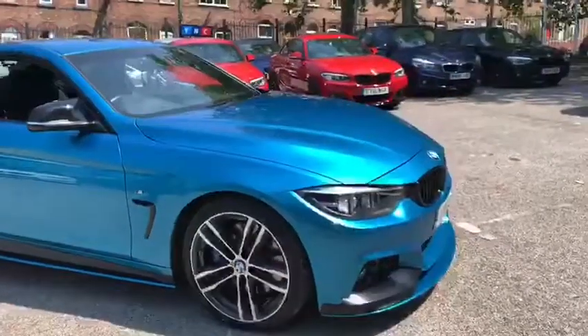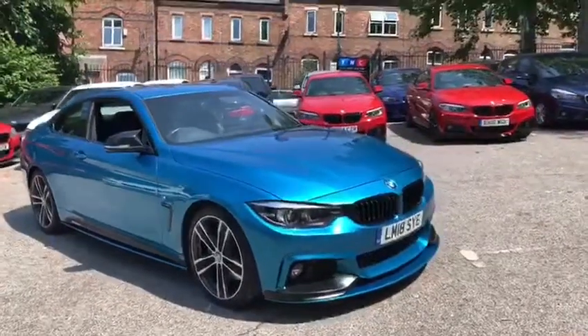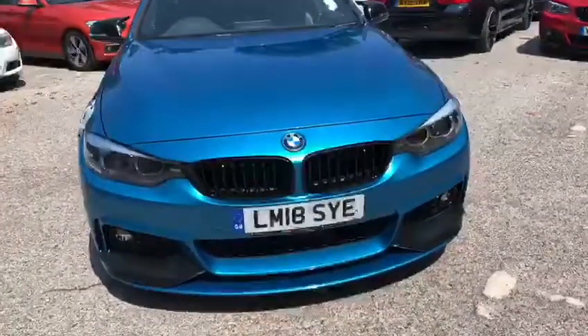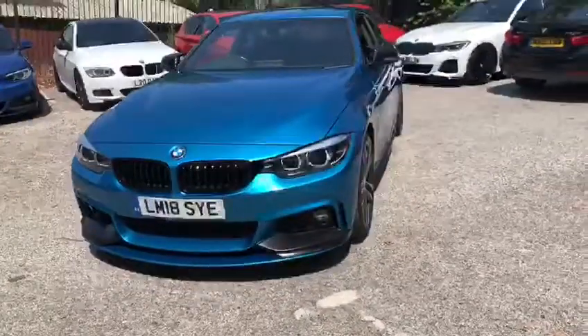This vehicle benefits from the full BMW M-Sport Plus pack, so it gets much larger front and rear brakes. A few other options included Harman Kardon, heated leather seats, and privacy glass. The vehicle is a 2018 18-plate, so we get the facelift headlights, taillights, and a few interior features as well.